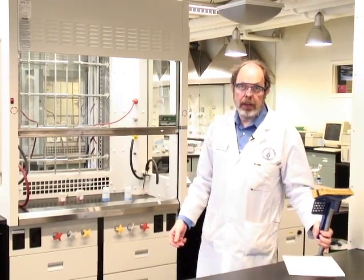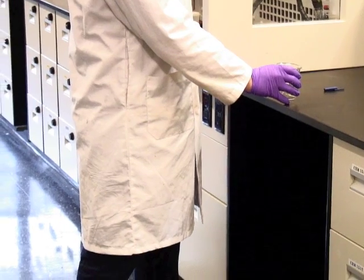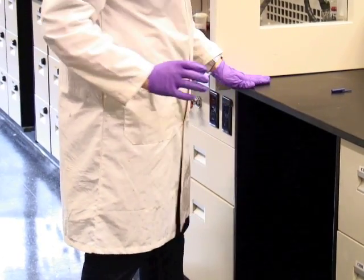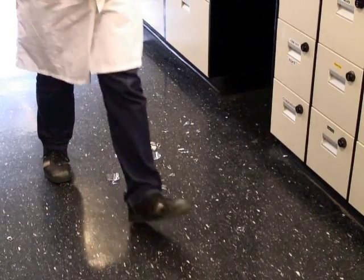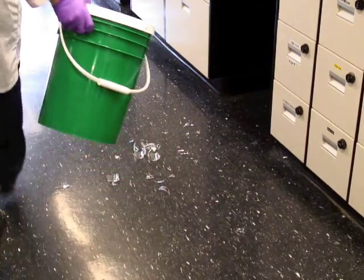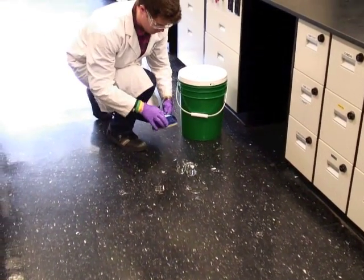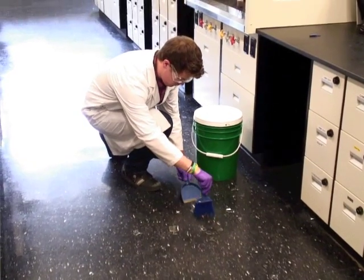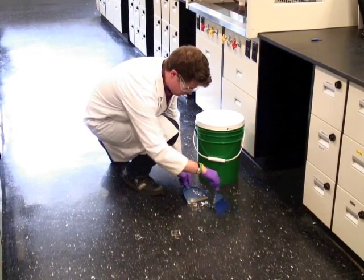Then again there's broken glass. If you break glassware, get the dustpan and brush from under the sink. Go to the broken glass container which is under the sink. Bring the green broken glass bucket to the site along with the dustpan and brush. Brush all the debris into the pan and put it inside the container. Don't use your fingers to pick up the shrapnel.